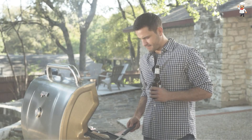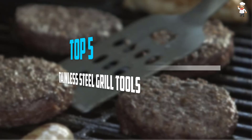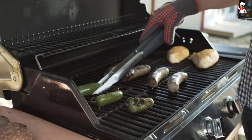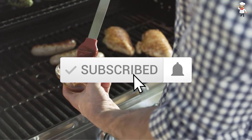Are you looking for the best stainless steel grill tools in your budget? In today's video we break down the top 5 best stainless steel grill tools available on the market. The list is based on popularity, quality, price, durability, user opinions, and more. If you need more information about these products, please check the link in the description below. Don't forget to subscribe to our channel to get future reviews. Let's dive into the video.